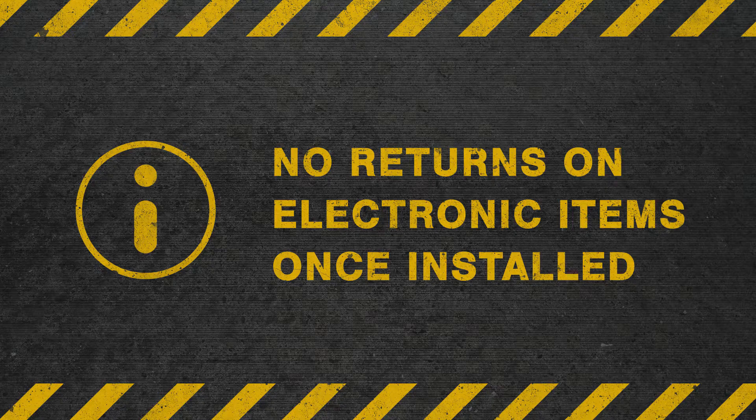Also be aware that there are no returns or refunds on electronic items once installed, so you may want to consult a trained professional before purchasing.